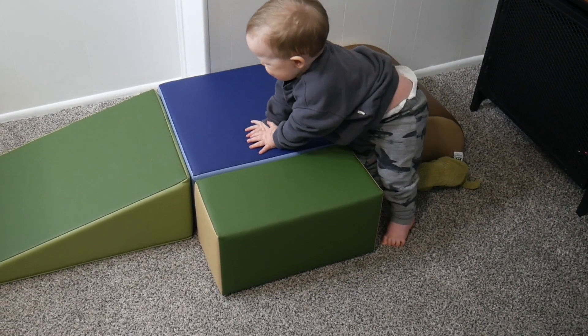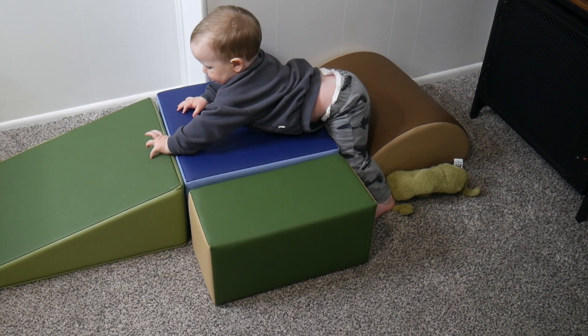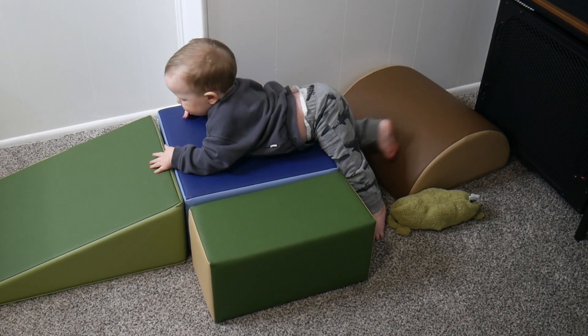It is a five-piece set, which I do really think is going to be so fun for my little one to play with. These can be used to help develop agility as well as hand-eye coordination, and to just improve any important motor skills.